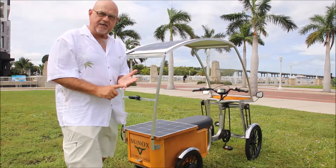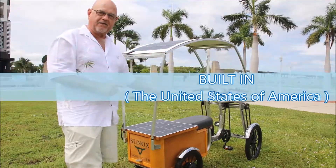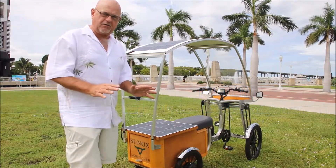It's solar-powered, and here's the best part, ladies and gentlemen. I love products that are built in America, and this product is built here in America. Solar-powered, built in America, zero emissions.